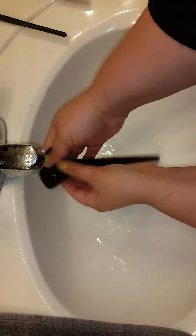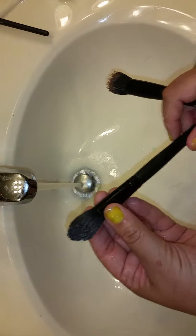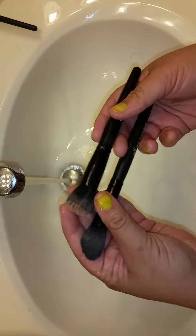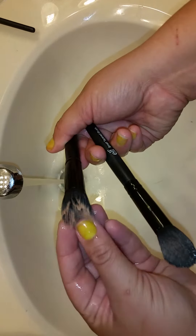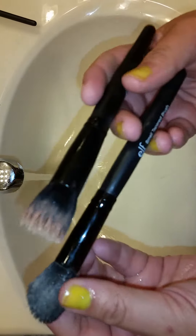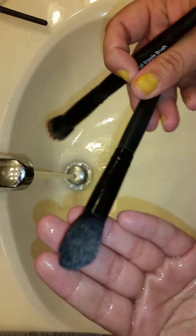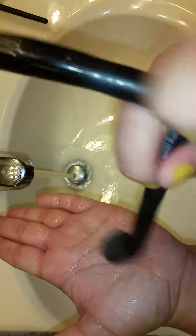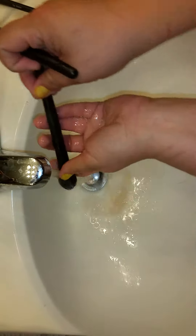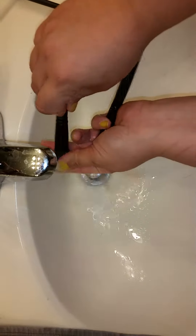I'm going to pick my dirtiest brush so you can see it a little clearer. These two brushes are pretty dirty. This one is a small stipple brush — the bristles used to be white and are now tan. This other one is no longer black, so there must be a lot of color in it. I already put soap in it and I'm brushing it onto my hand — you can see color coming out. Do you see how much color is coming off?